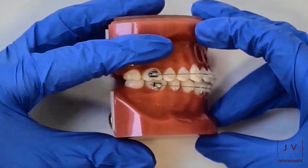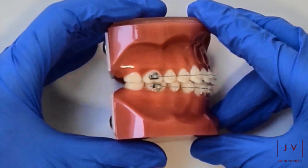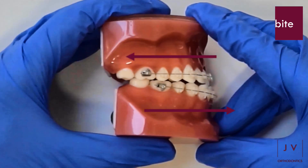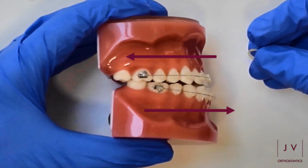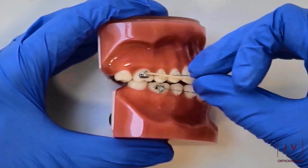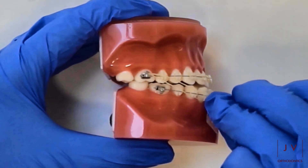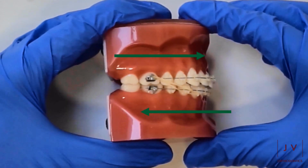The next set of elastics is a class three set of elastics, which is when you have the bottom jaw sitting further ahead of your top jaw. In this scenario, we want to try and move the bottom set of teeth backwards and the top ones slightly forwards. So we're putting it on the top back teeth, connecting it up to the bottom front set of teeth. You can see the small hook there, and this will have the effect of bringing the bite together.